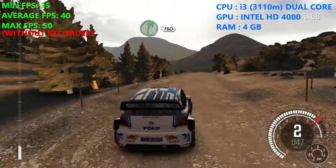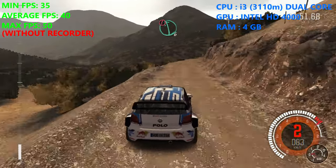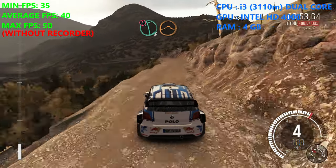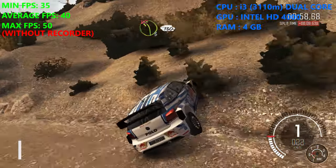Right 5 continues for 130, over crest jump. Into left 6, half long small jump. Into right 6 long. Into left 3 don't cut, continues for 130.